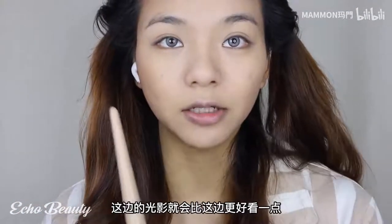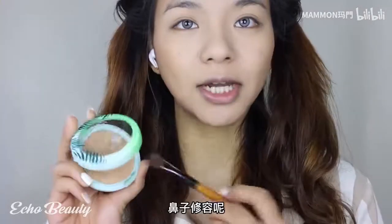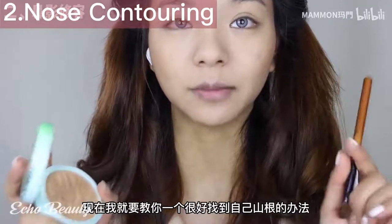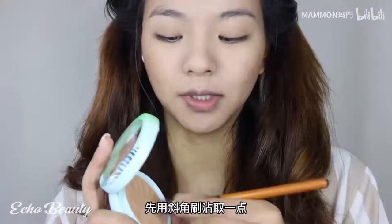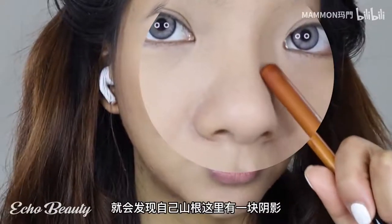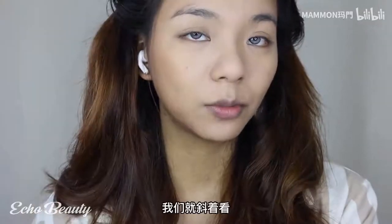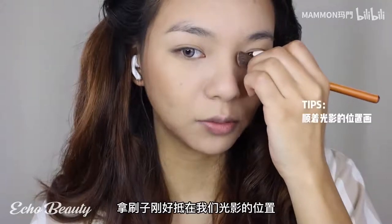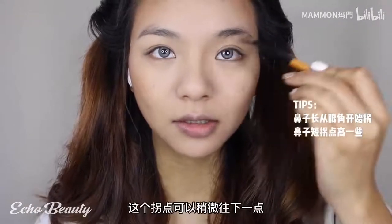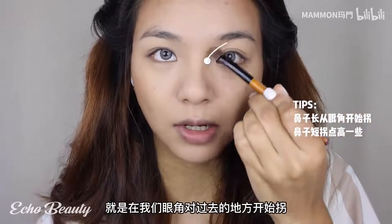Nose contour - many people say they can't draw the roots of the nose. Here's a way to find your nose root: use an angled brush to dab a little. I don't have a visible nose root when viewed from the front, but if there is natural light and you slightly tilt your head, you will find a shadow at the root of the nose. Take the brush against that position of light and shadow - this is how you find the location of your nose root. For a long nose, the inflection point can be a little lower.